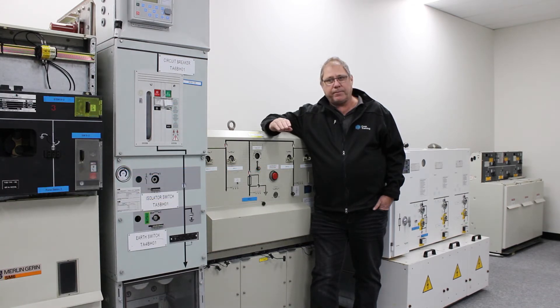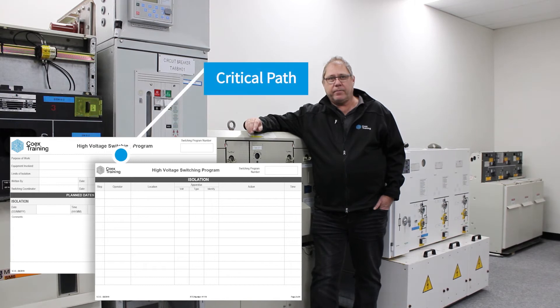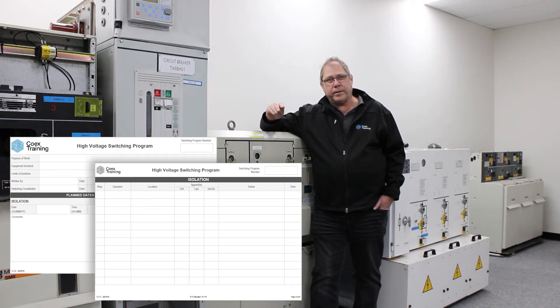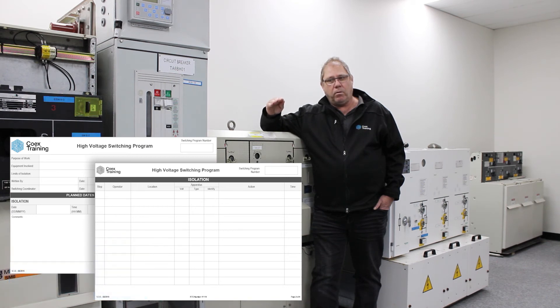It's incredibly important that it is followed to the letter when carrying out an isolation for HV access. It is essentially a critical path from start to finish, so it is important to understand that no part of a switching program can be overlooked or jumped over, because you can't move to the next step without the previous steps being completed.